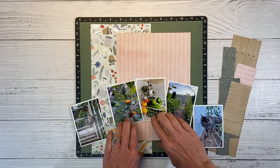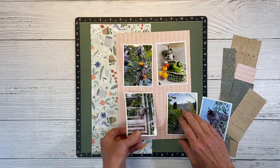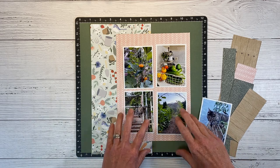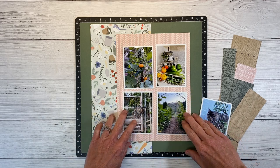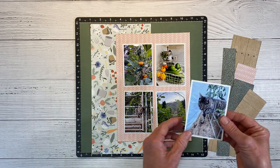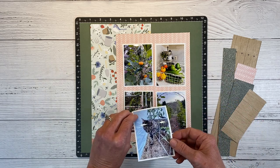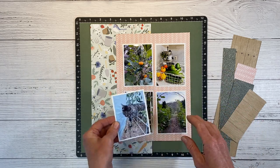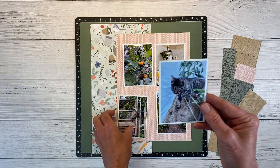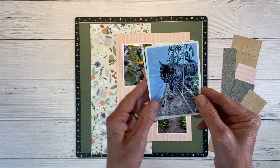I was originally thinking a design like this where the photos fit perfectly — that's why I decided to print these to three by four, because I knew they would fit on this pattern piece of paper. But then I have an extra, so I'm guessing I'll end up adding that with a flip flap, which will also give me room to add the journaling. I like this one better; I think it shows my cat better than this one, so that's why I'm going to put this one on top.